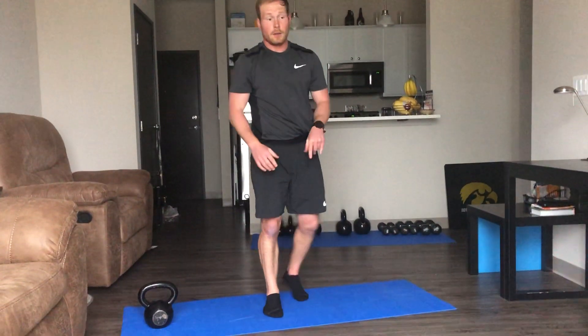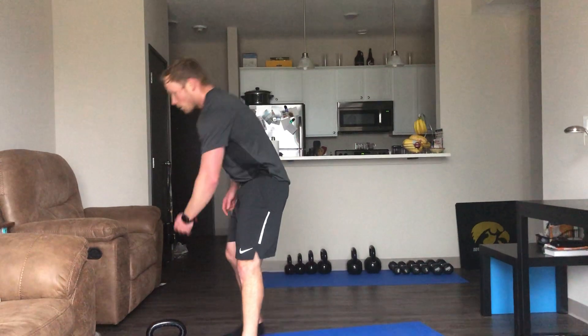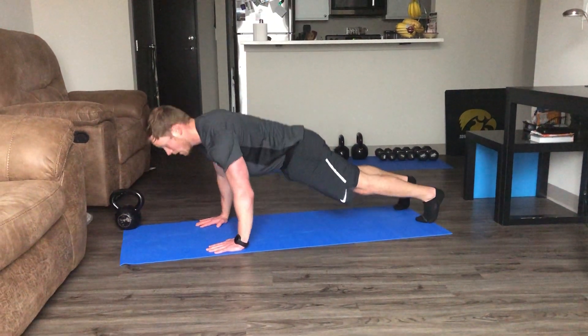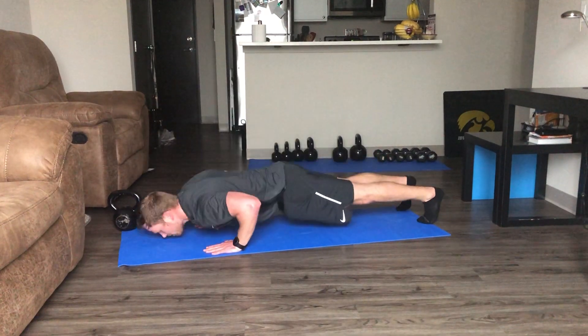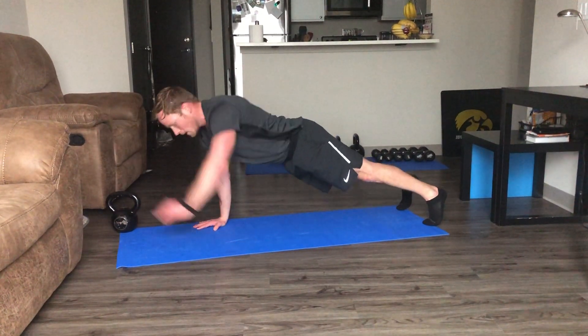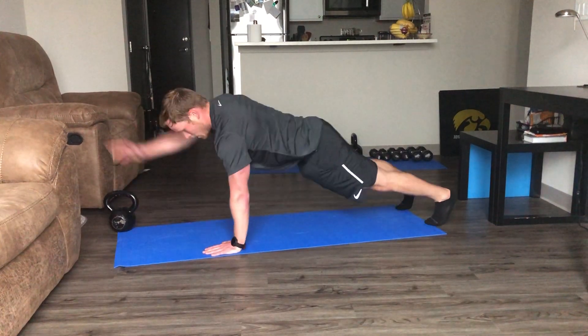Going to those squat jumps — speed squats if you want to modify, or mini jumps. More powerful jumps, even better. A couple of tuck jumps in there. Down on the ground for push-ups — I'm going to do a push-up reach this time to give you guys a little variety. Push-up down, reach, alternating. Going from the knees is perfectly fine — as long as you keep moving, that's the best thing.